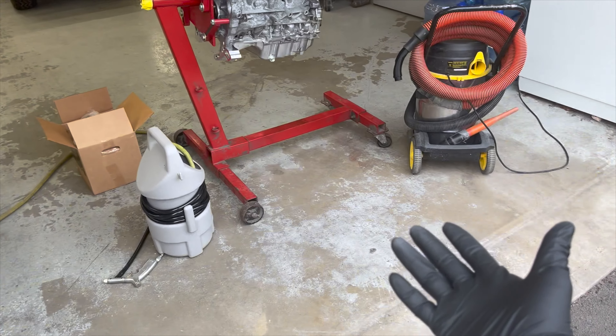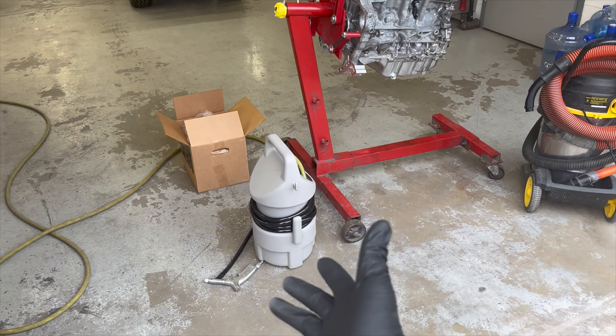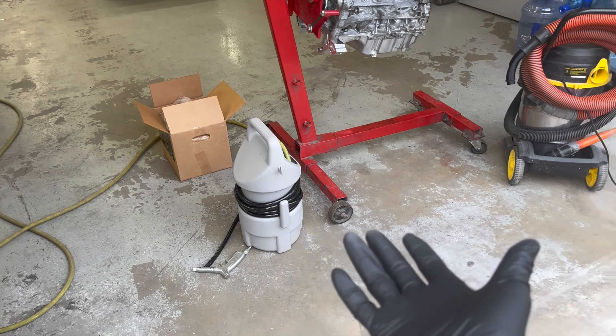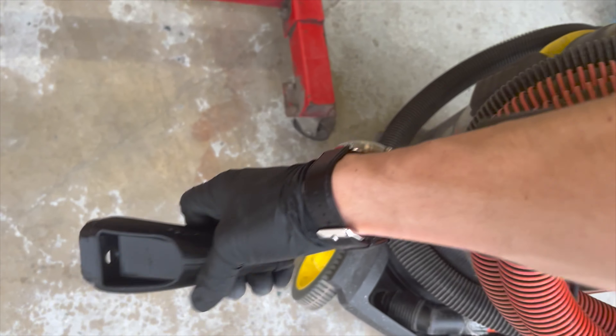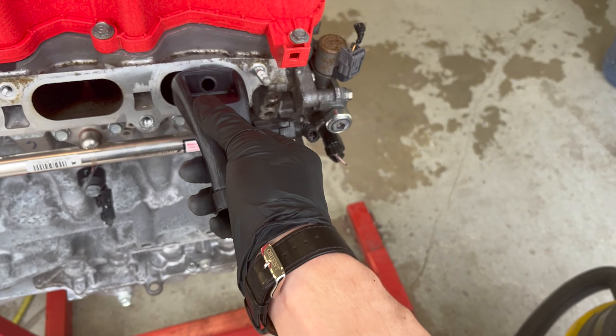It's not a big deal because it can be pretty easily taken care of either through the use of solvents, or the best way is going to be media blasting. I have a media blaster I got from Harbor Freight as well as some fine-grade walnuts, and then also a shop vac with a special adapter. What you're going to do is have the vacuum going and then spray walnuts into there — that's going to break it down and vacuum it out simultaneously.